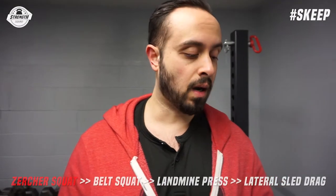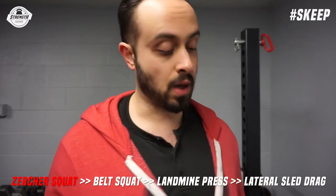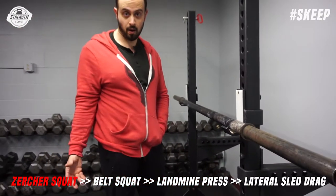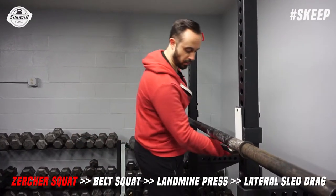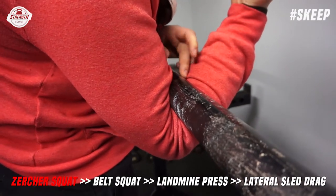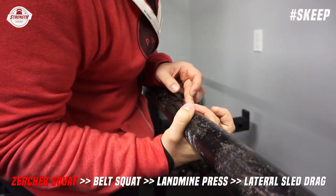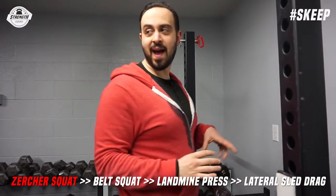First move is Zercher squats. The Zercher is really just the positioning of the bar — it could be Zercher carries, Zercher lunges, whatever. I'm going to demo today with this fat bar. If you don't have access to a fat bar, you could put a pad around the bar. The bar is going to sit right in the crooks of your elbows — not on your bicep, not on your forearm — right where your elbow is, which is a strong position.